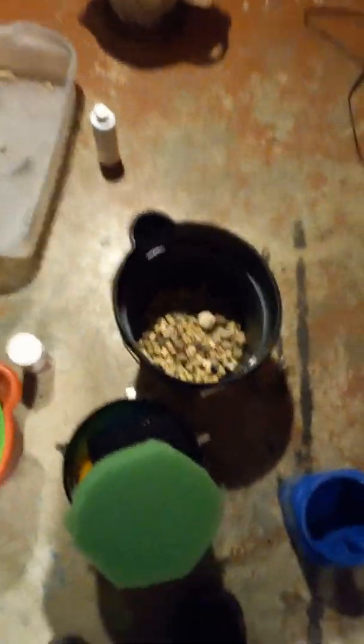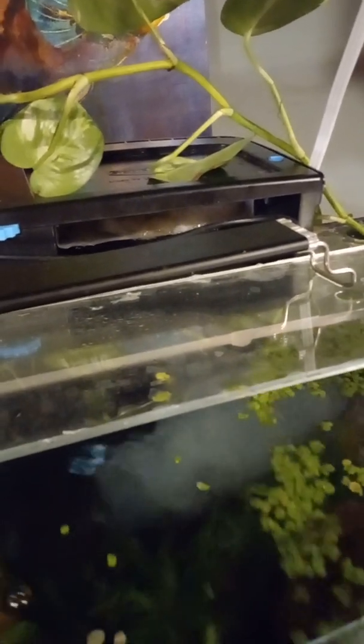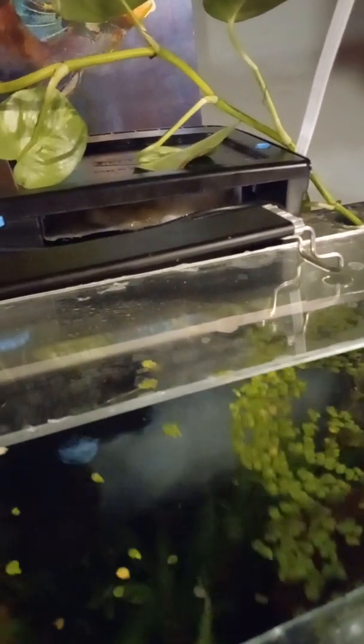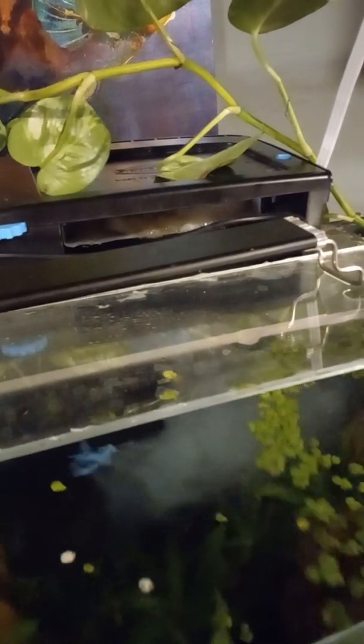On my next video, after this has cycled for about a month, I want to show you how I'm going to set up my hang-on-back filter on my 75-gallon tank with pot scrubbies and foam. Stay tuned for that — thank you, sorry about the long video, and happy fishkeeping!